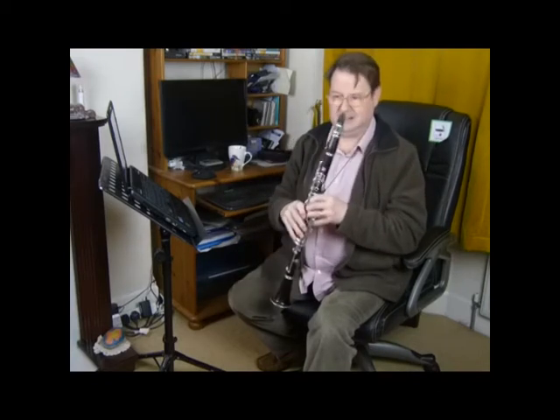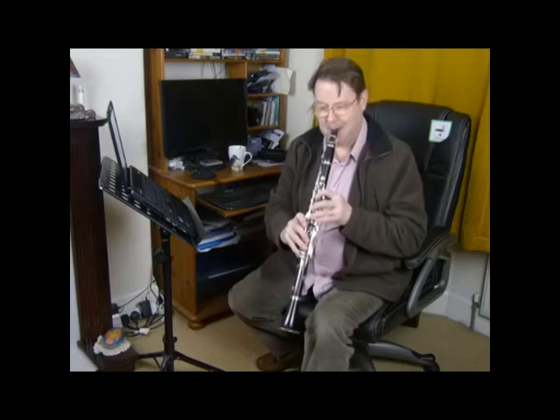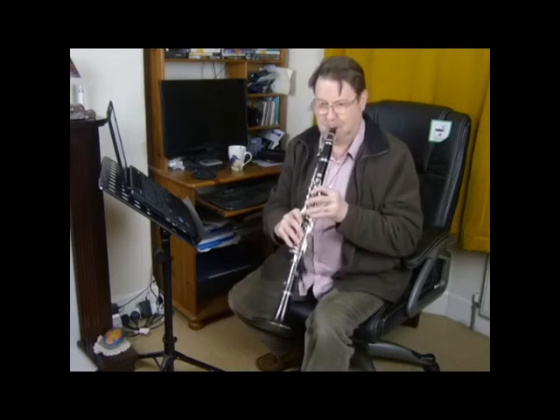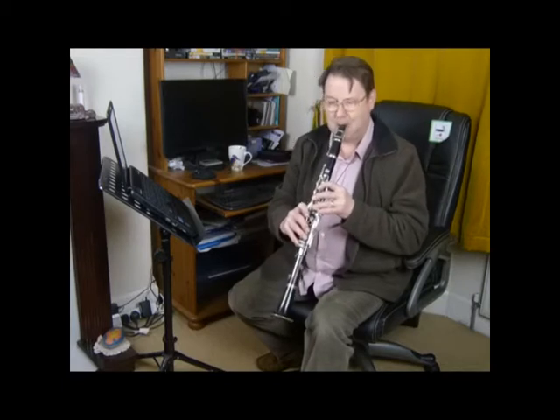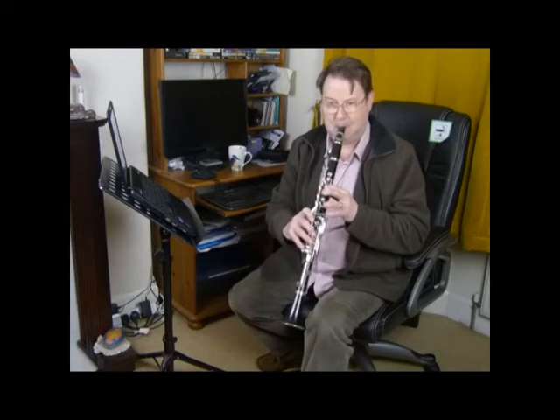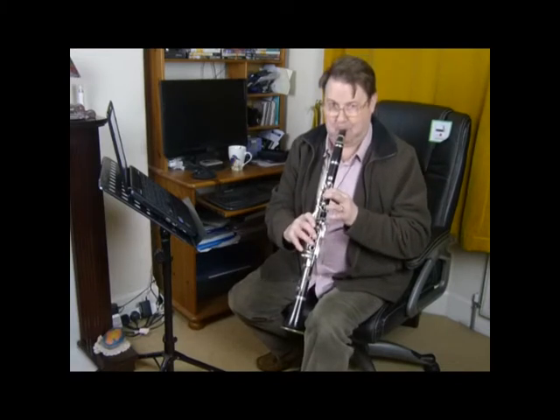Now it's not a very attractive C. You can hear it's quite sharp. You hear that — it's very sharp.